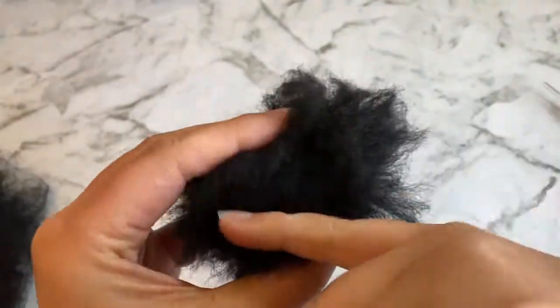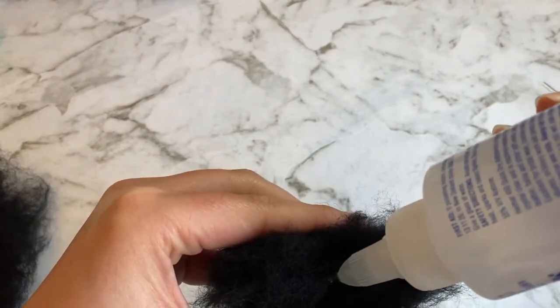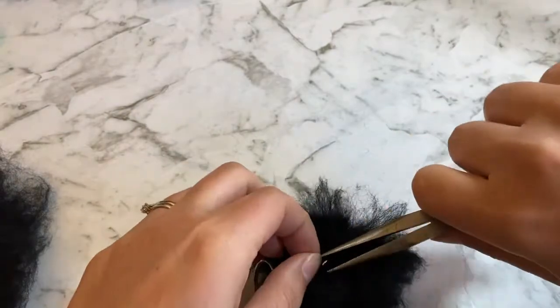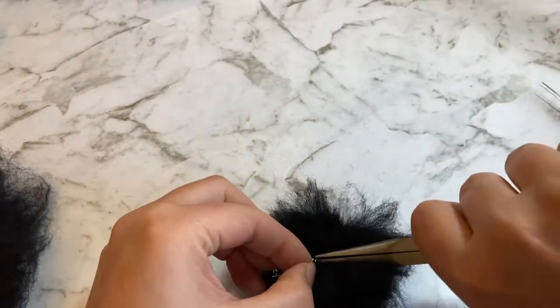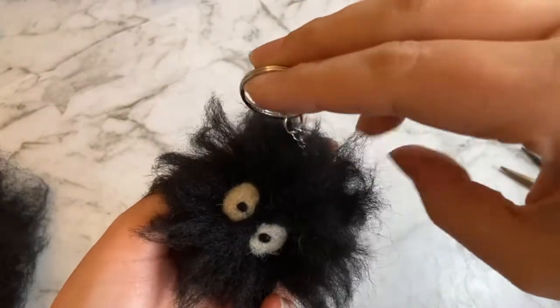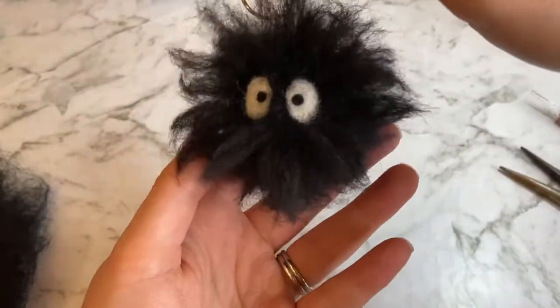If you want to attach a keychain, take one felting needle and make a hole in the top of the head. Fill it with glue and use a pair of pliers to help close the jump ring on the keychain. And we're done! Thanks so much for watching. Please subscribe for more geeky needle felting tutorials. Let me know in the comments what tutorials you'd like to see. Bye, see you next time!